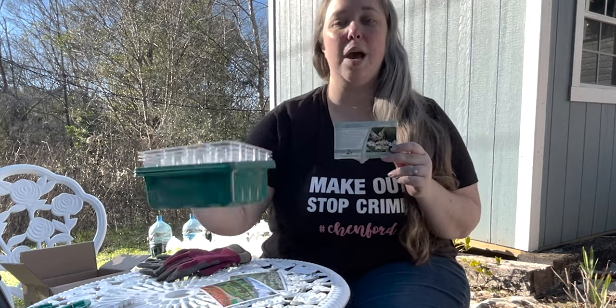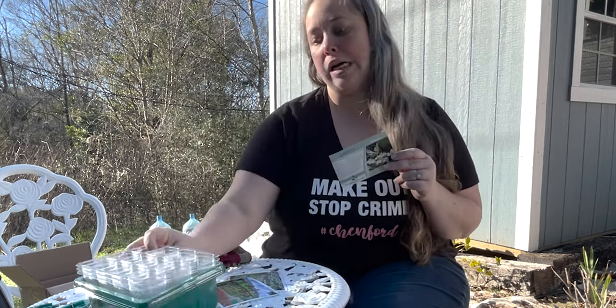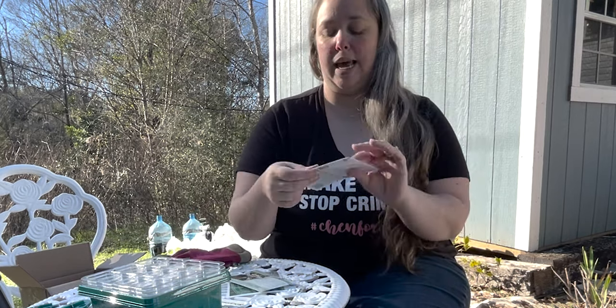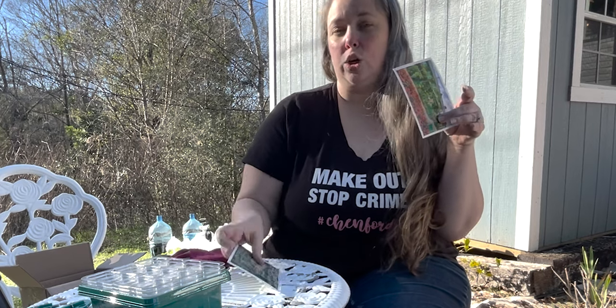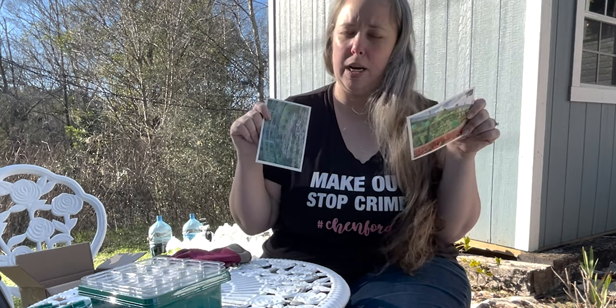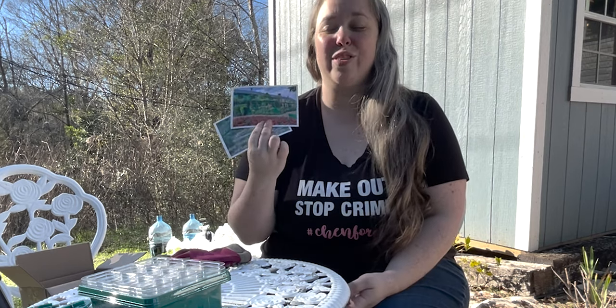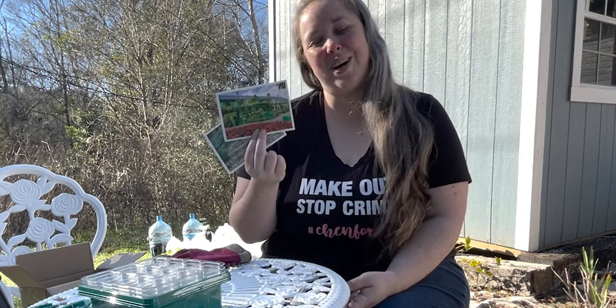Earlier today I planted two of these seed trays. So in addition to the milkweed, I also want to plant these two packets of seeds — probably not all of them — that I got from Giverny in France, from Monet's home.